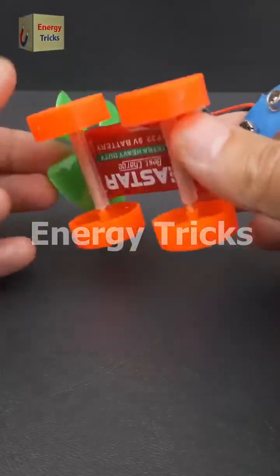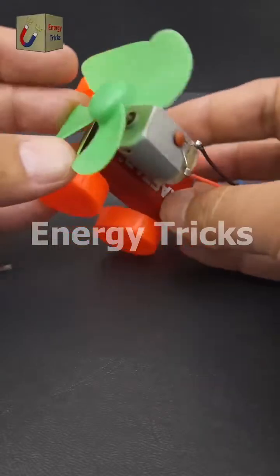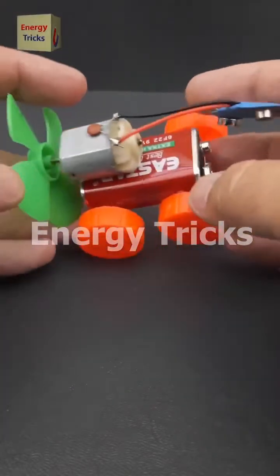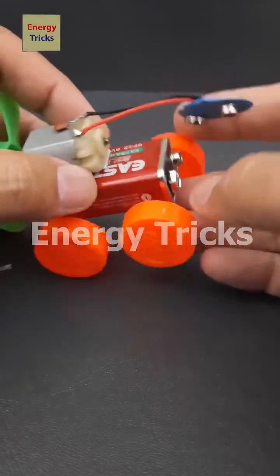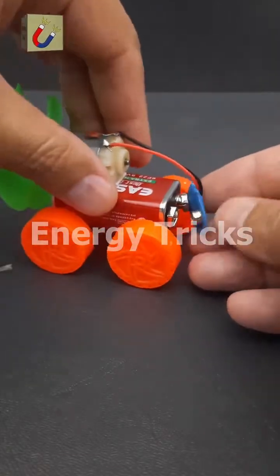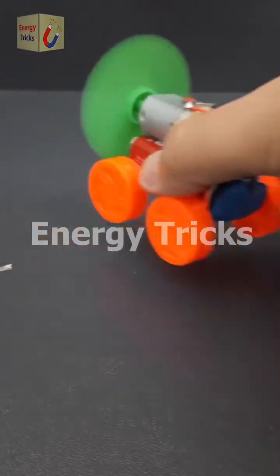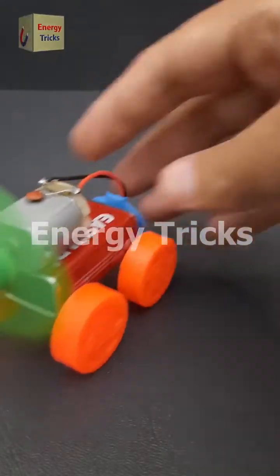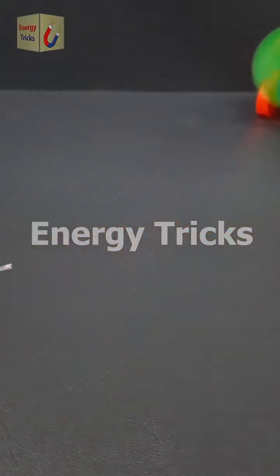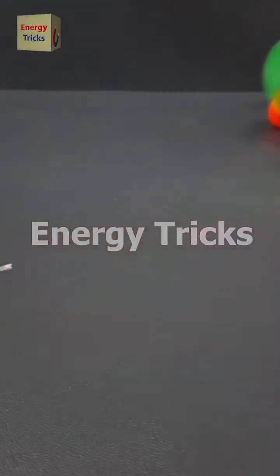Today I'm excited to share a fun and creative project — a DIY air-powered minicar. This project uses a few simple components: a 9-volt battery to power the motor, a 9-volt battery connector, a DC motor to drive the propeller, a set of toy wheels for movement, and a propeller to generate thrust. This minicar is an excellent way to combine creativity with basic engineering principles. It's simple to make, affordable, and a lot of fun to play with.